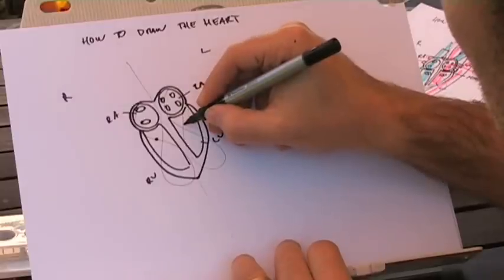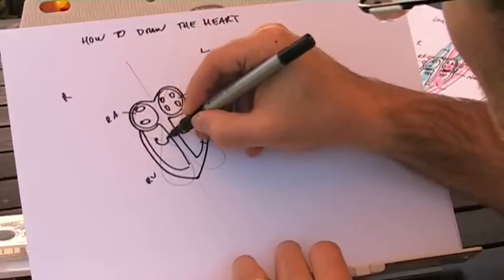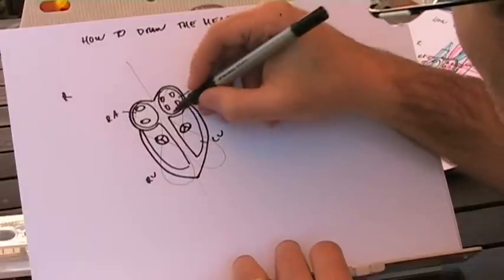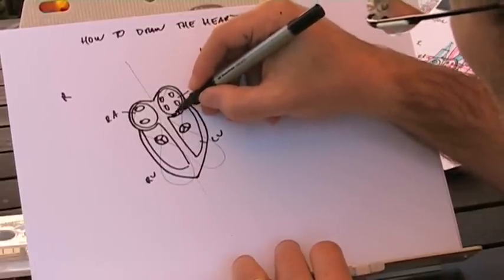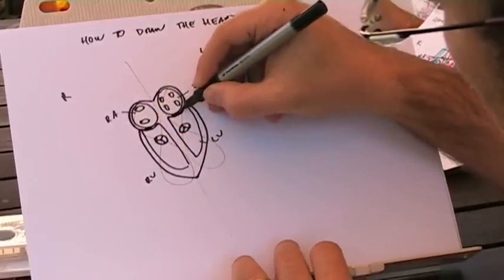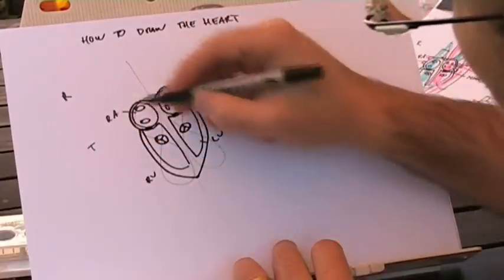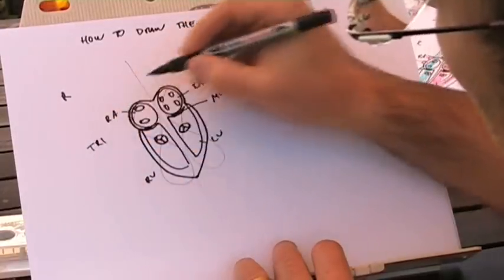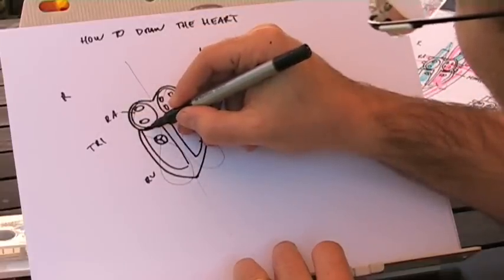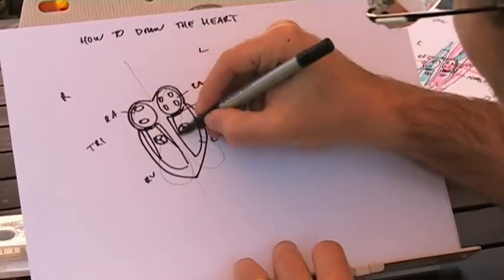Now let's put our valves in — we've got four valves. Let's go to our aortic valve, and then our pulmonary valve. Now these are both leaf valves, so put a little peace sign in there to indicate the leaves on the valves. Then between the ventricles, just draw in a bit of black there — just a little line is all you really need. That's where our other valves are. Our mitral valve goes between our left atrium and left ventricle. And our tricuspid valve — the three-leaf valve, 'tri' is a giveaway — lets blood flow from right atrium to right ventricle. Then put in your chordae tendineae: just draw a line from the lip of the valve down to the muscle. That's your chordae tendineae.